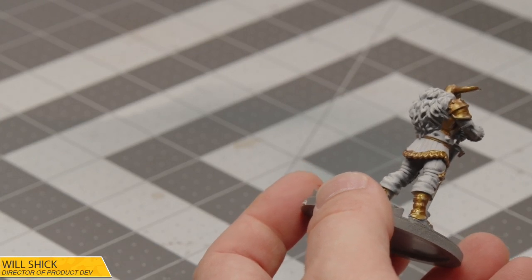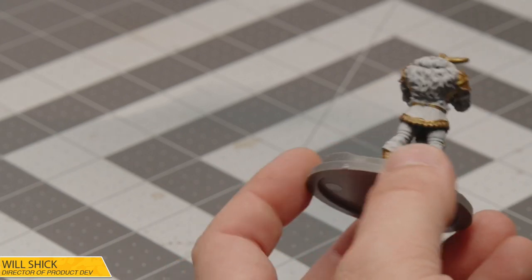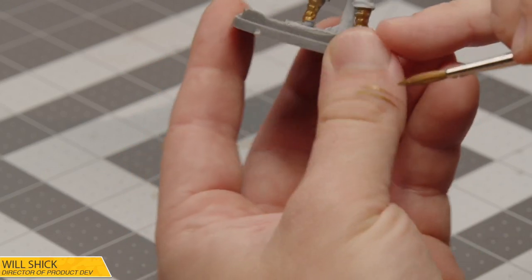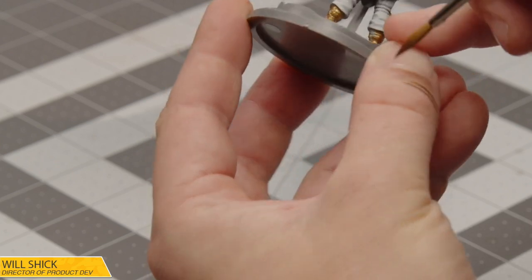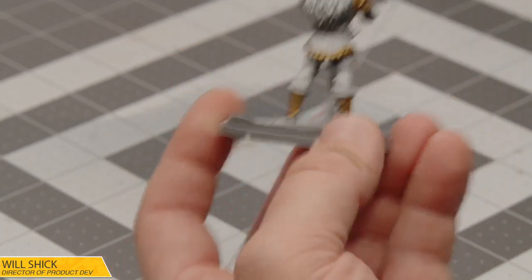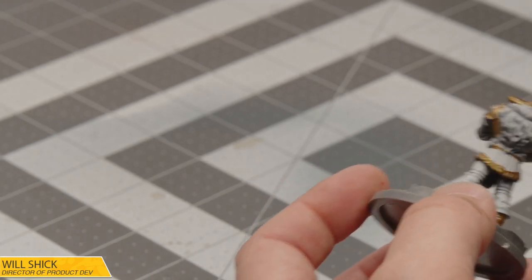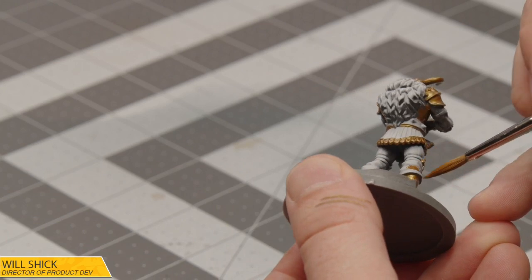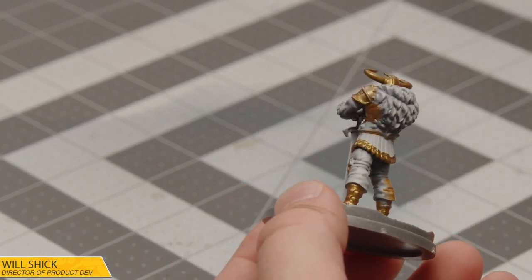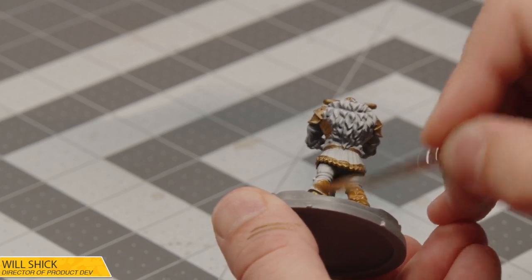I'm mostly just letting my wet palette do the thinning for me in this case. Really you just want, in most base coat applications, the paint to be loose so it flows really nicely. A quick test is just run it over your thumb — you can see how I'm still getting really nice coverage, but it's not clumpy. That's really what you're looking for when it comes to a good base coat thinning. If you're doing a wash, you're obviously going to add more water, but every paint is different. Even the same paint from the same manufacturer is going to be a little different. This brown I'm now using is a little thinner than I'd want it to be — my wet palette's a little wetter than normal — but that's okay, I can just do a couple more coats to kick it out.